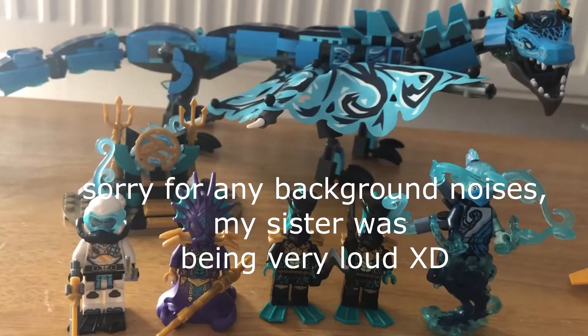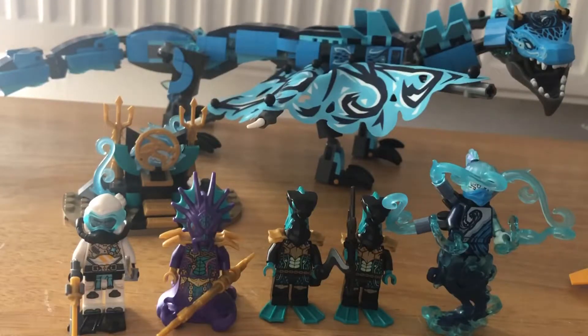Hey guys, welcome to my first review and YouTube video on this channel. Today I'm going to be doing a review of set number 71754, the Lego Ninjago Water Dragon.